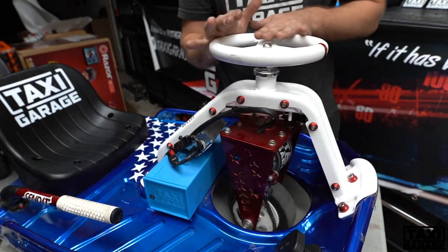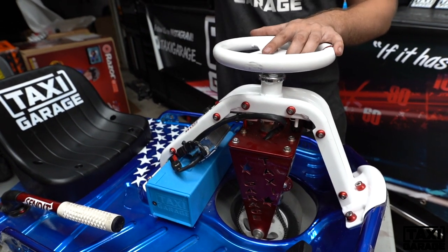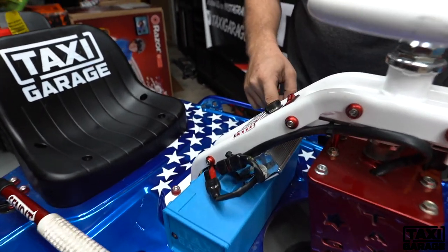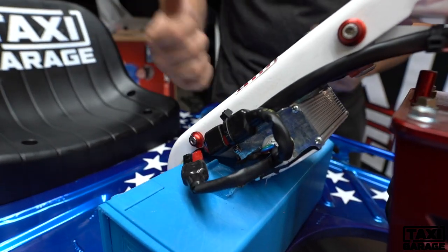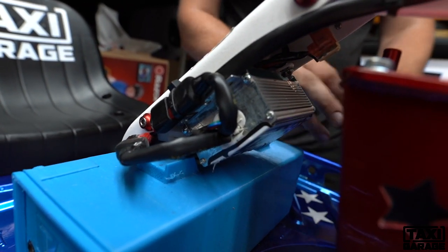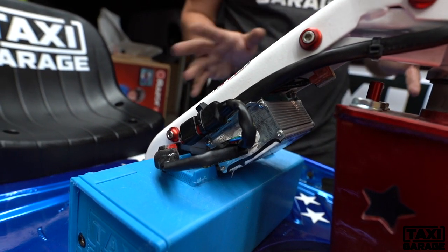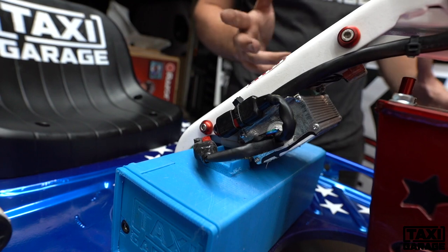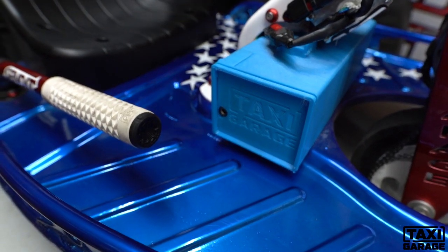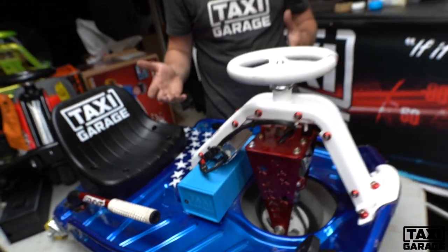Pay attention to the ESC — the speed controller. It bolts in the factory location using a small bracket with our custom ESC, and it's paired with the motor. This setup on 36 volts will do about 20 miles per hour with a 180-pound rider. We also have a 48-volt version coming out soon that will push it to about 23 to 25 miles per hour depending on the surface.